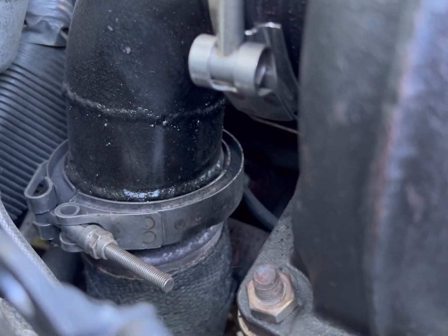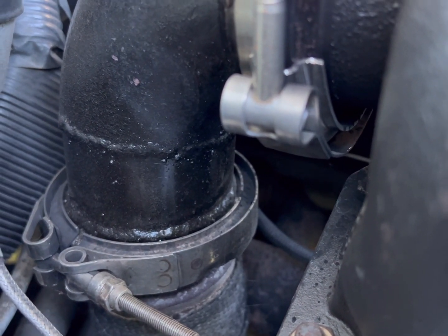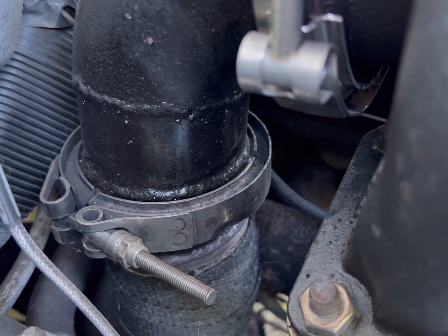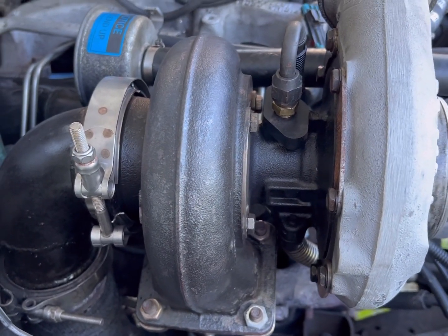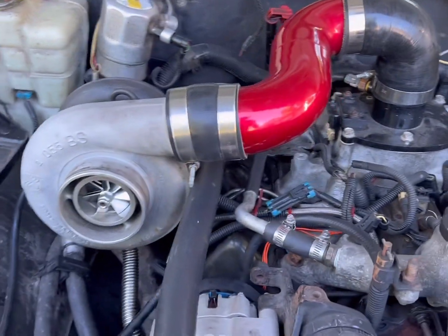Come down to the bottom here and behold — there's your standard GM V-band exit flange and a stock GM exit V-band clamp. It goes right on whatever downpipe you might have, be it Diamond Eye, Summit, stock GM.